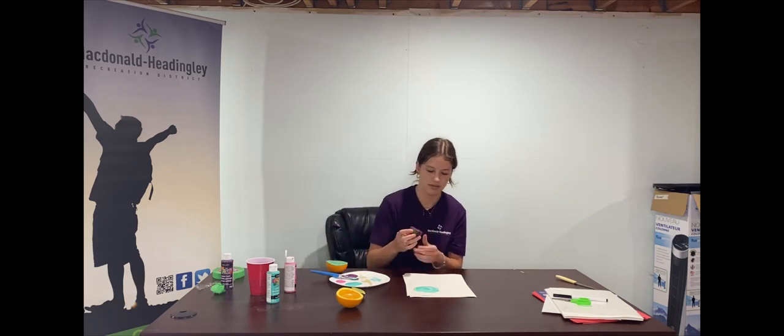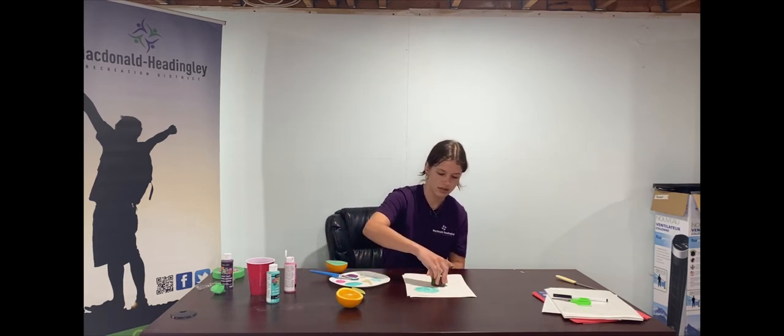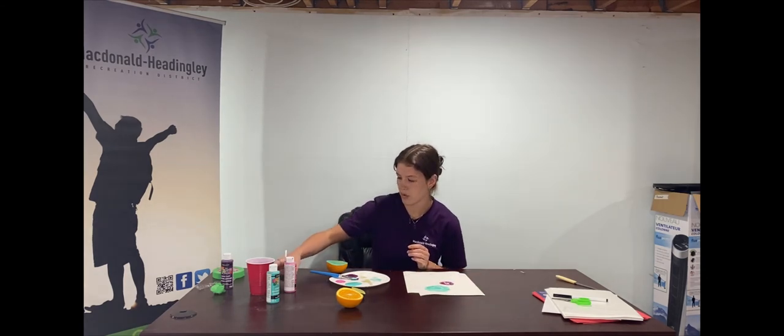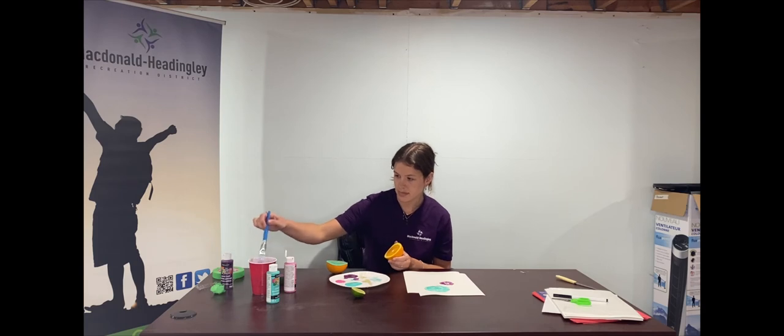Just like that, and press it on just like this. I've got my purple there now too. I'll do one more — I'll take the other half of my orange and wash off the extra paint.